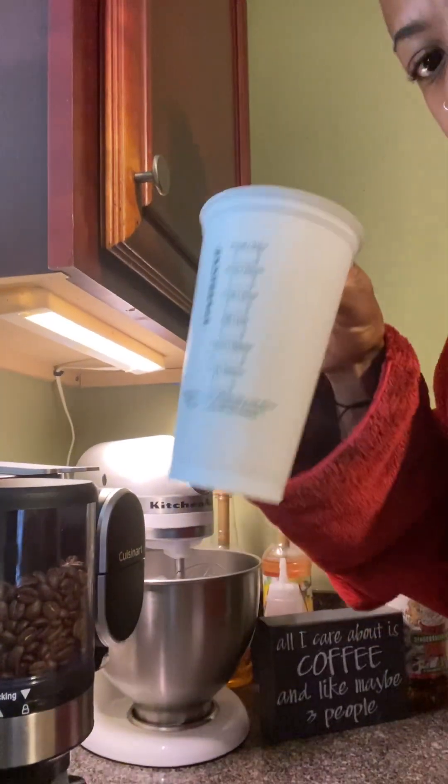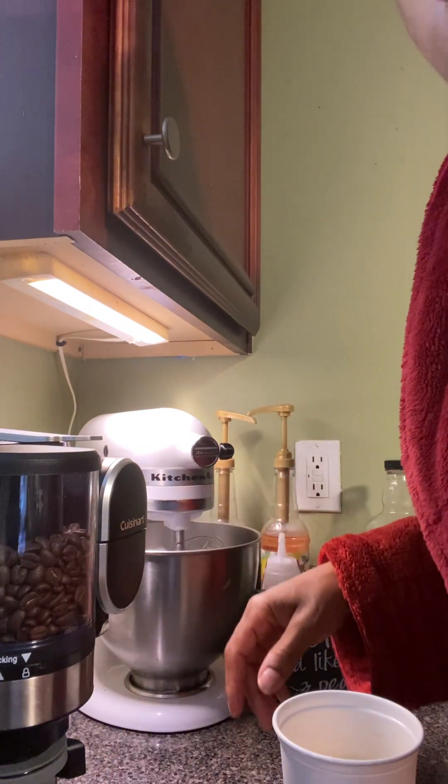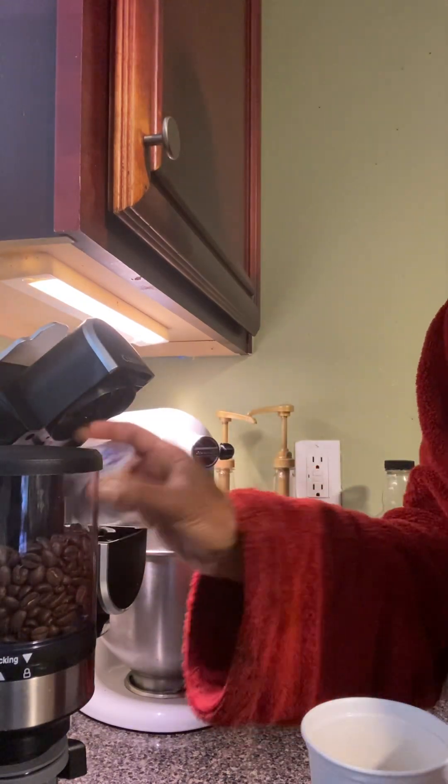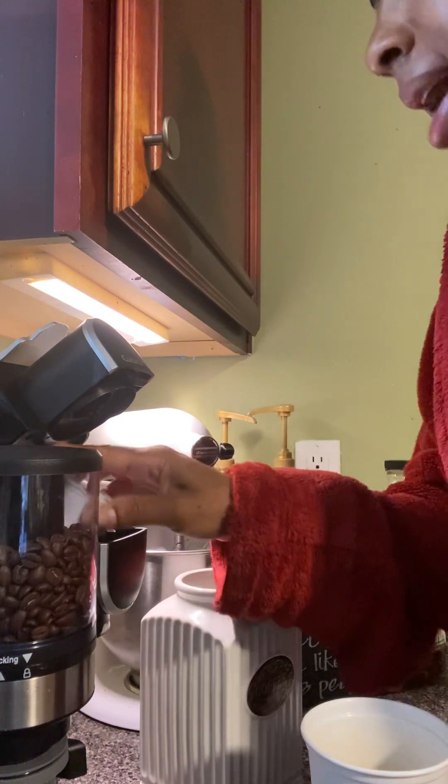Good morning, it is 6:24 and I'm about to make some coffee. Of course I got cats so I have to clean up, but I have to have coffee first. It's hot outside already. This is my coffee maker, this is my coffee cup. Got to make my coffee, so I have to move this thing out of the way because this is a tall cup.